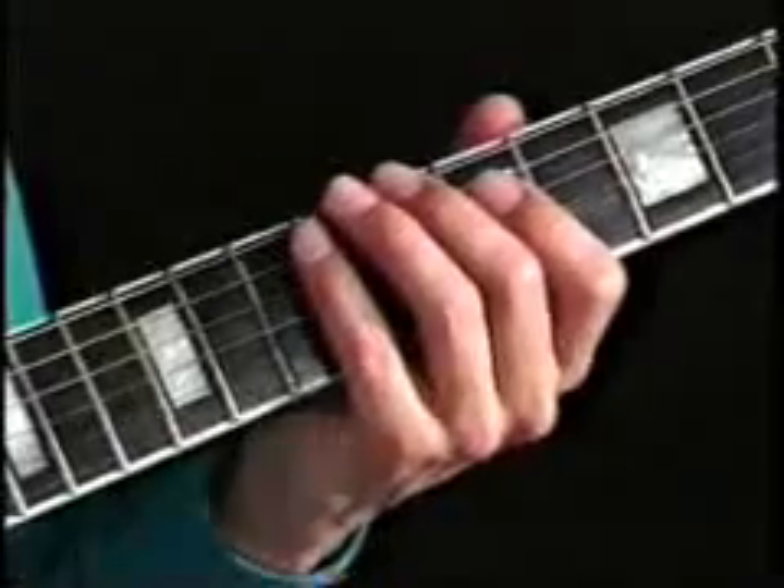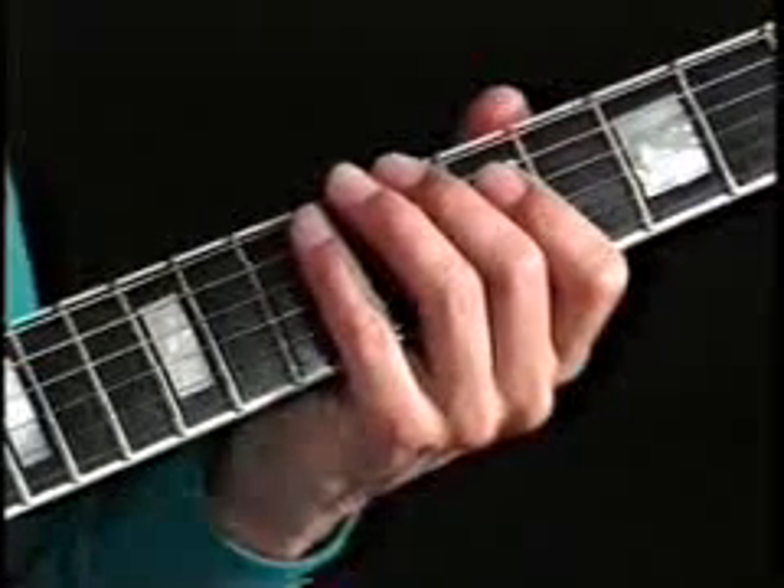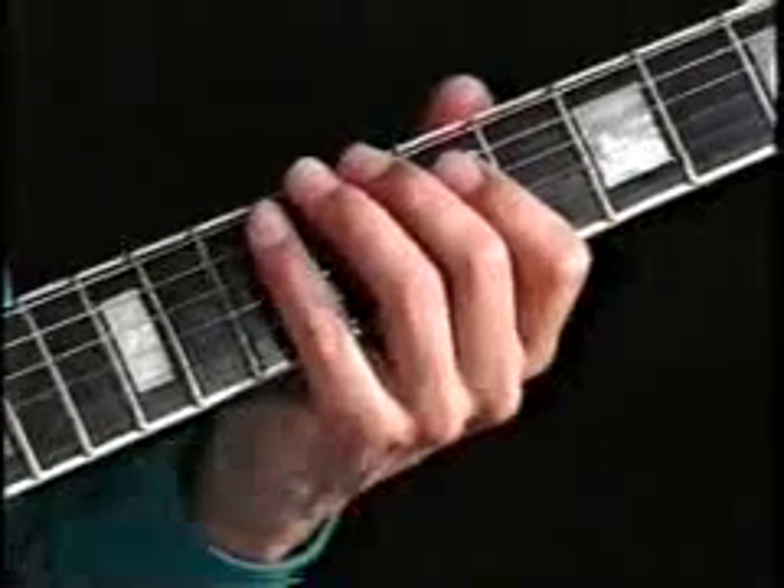Let's take our 5th position, and that is the 8th fret. We start with our 2nd finger at the 8th fret on C. We're just going to ascend now — on the other exercise we were ascending and descending, but we're just going to ascend now, and that sounds like and looks like this.